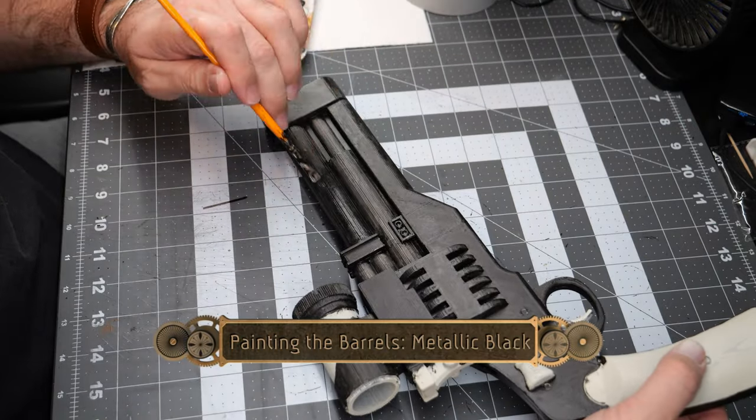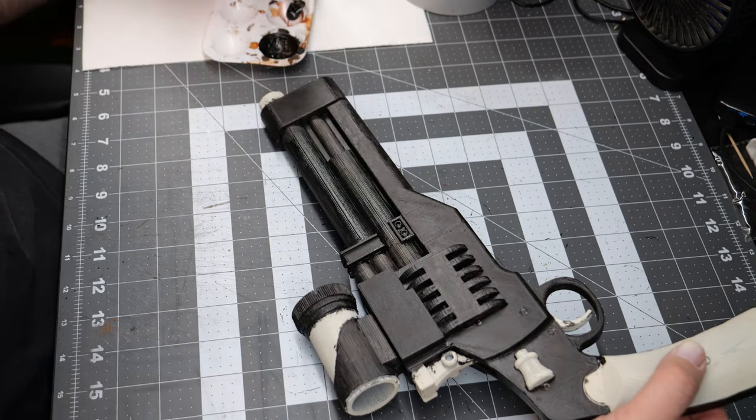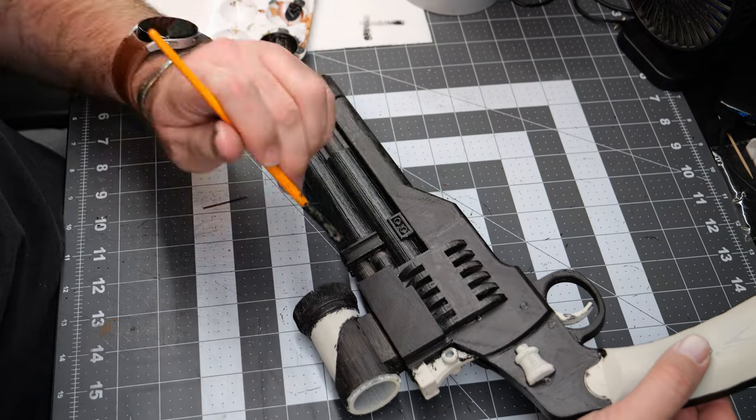Next we're going to use a Metallic Black and paint over all of the barrel sections of the piece. This is going to give a nice subtle variation of color and a nice little shine when held up to the light.